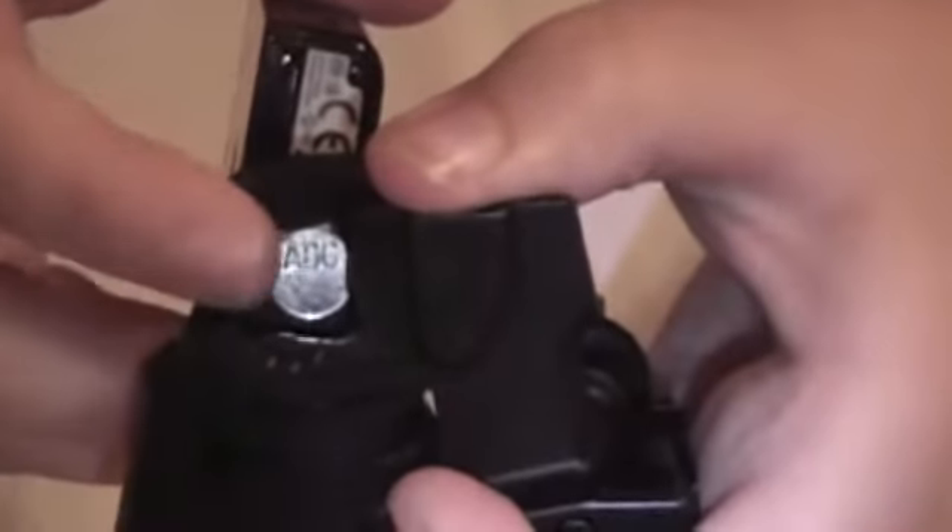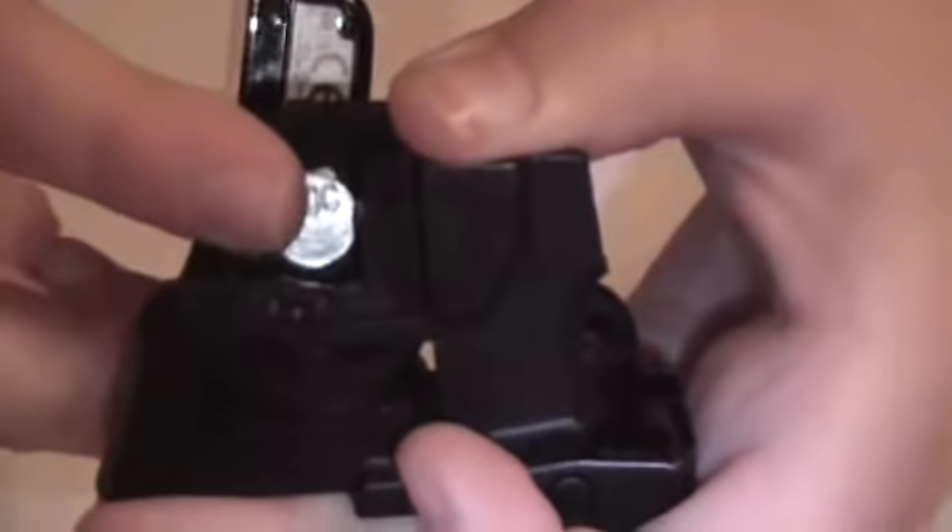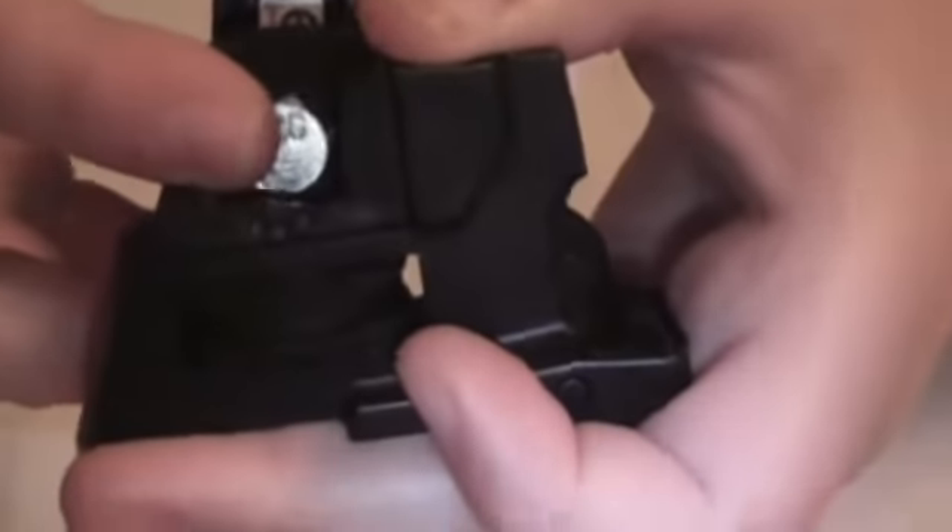Then, holding your finger on the screw, check the bottom. As you can see, if I stood this up, my letters are facing just the regular way. You need to remember that so your camera will go onto your screw fine. So now I'm going to take off the camera and we're going to assemble it.